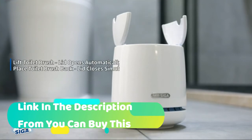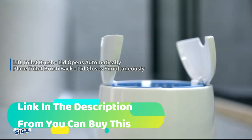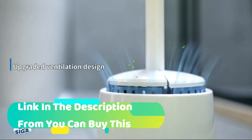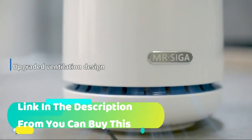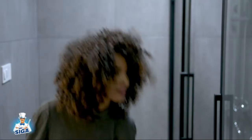Durable construction and elegant design. Durable and dense PP fibers create long-lasting bristles for strong cleaning ability, but won't scratch the toilet bowl. Flat base secures the toilet bowl brush holder sitting in the bathroom steadily, and won't slide easily.